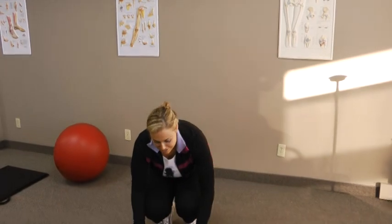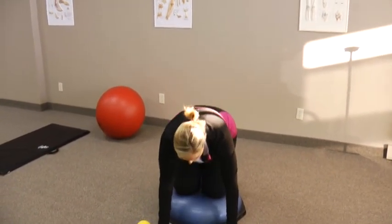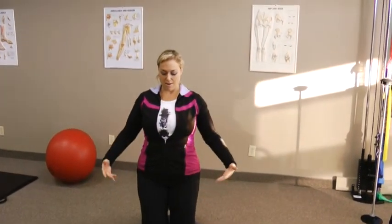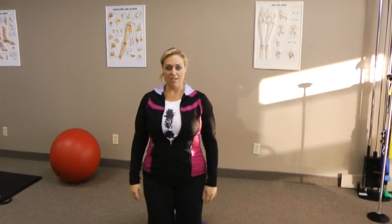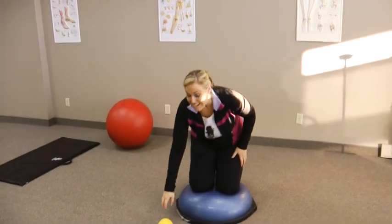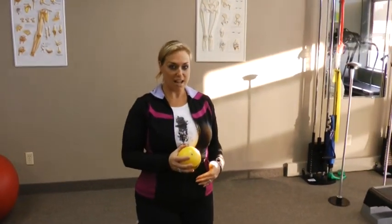Once you've mastered activating your core muscles at will and balancing on the Bosu Ball, here's how you do this exercise. Carefully kneel on the Bosu Ball — it's tricky, so find your balance. Come up straight with your arms at your side, relaxed, and balance. Once you've got this, grab the weighted ball from the floor or have a friend hand it to you. Balance with the ball — core muscles activated, balancing. That's step one.